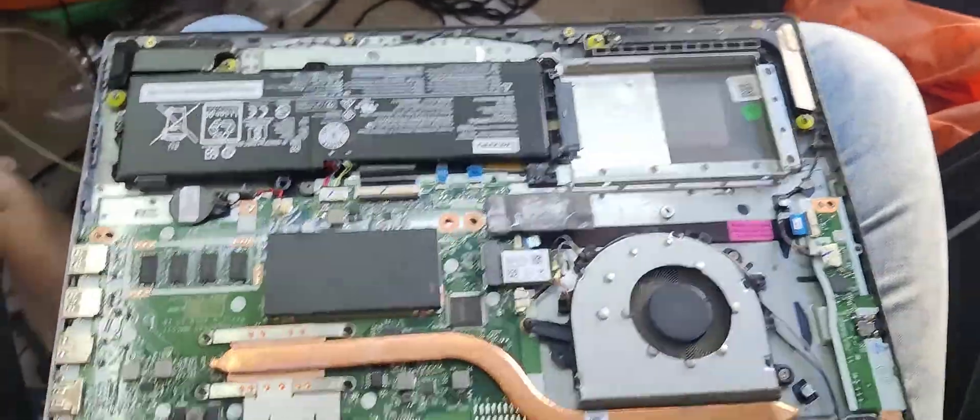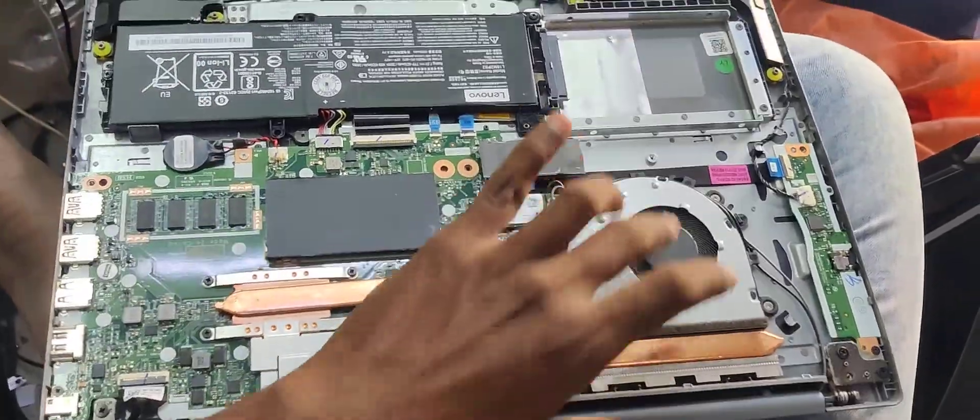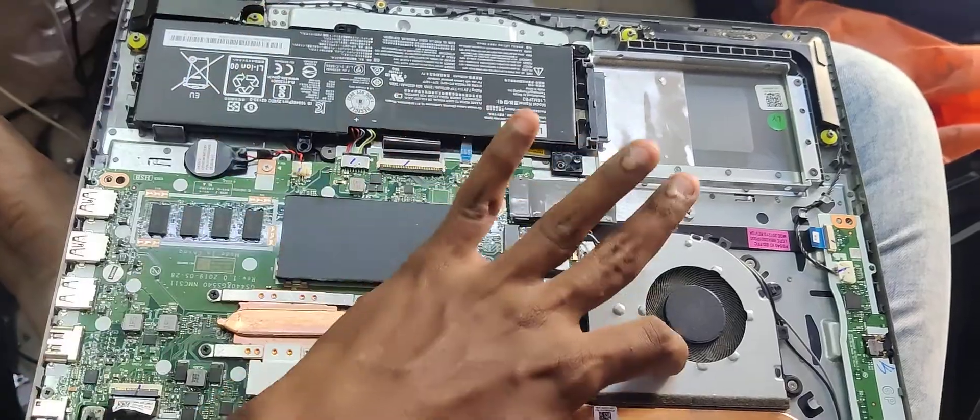Backrate and screw this model. I am working on the motherboard, fans, and hard disk. Rest — shock to understand.